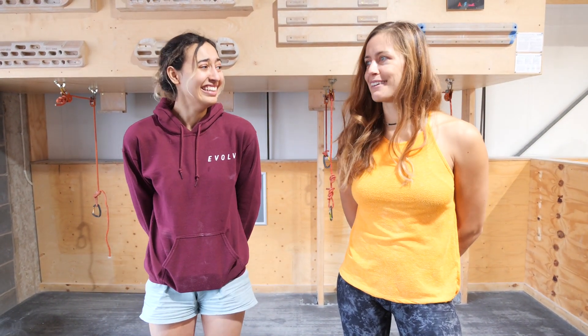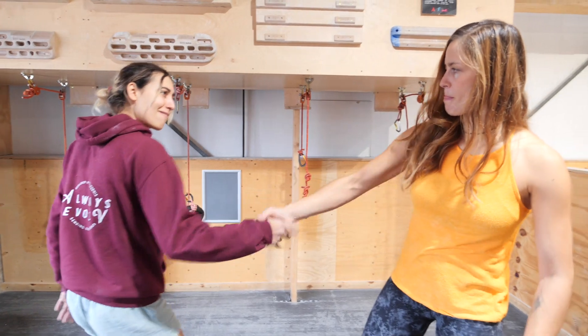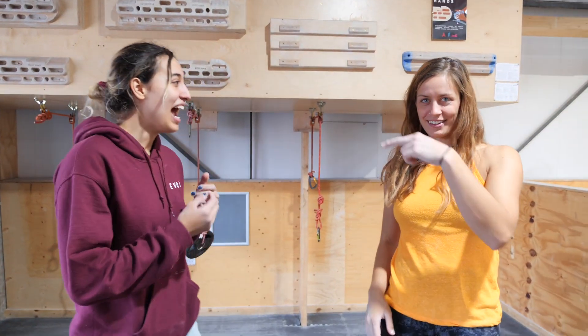I went online and found a bunch of random climbing challenges that may not have anything really to do with climbing. And I'll be good enough to embarrass us both, so we'll go ahead with that. That was serious — a handshake.